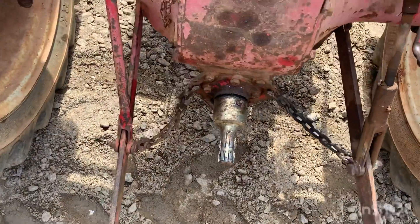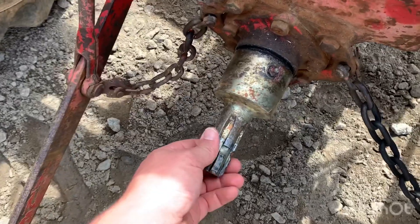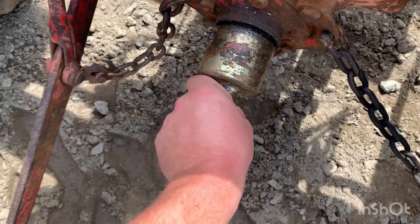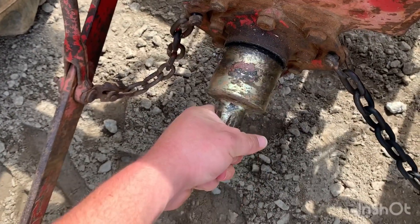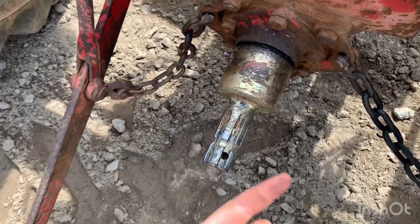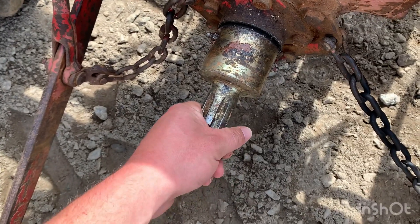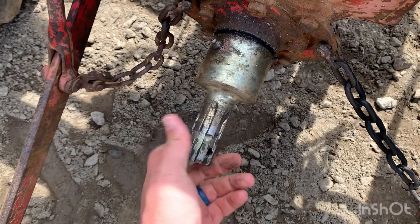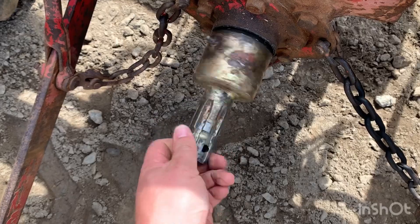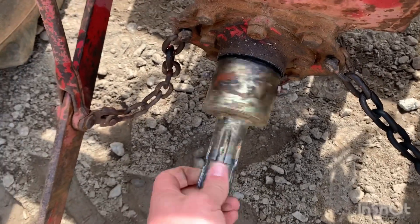This is an overrun clutch and the way it works is it's just a clutch where in one way it engages. I have the PTO shaft engaged right now so it won't spin in one direction - that's the rotation of your shaft, so that puts the rotation into your PTO shaft. Then when you stop, it spins freely so that way it will not push your tractor. This one is pretty old; it's been used and abused - I've had this thing for years.